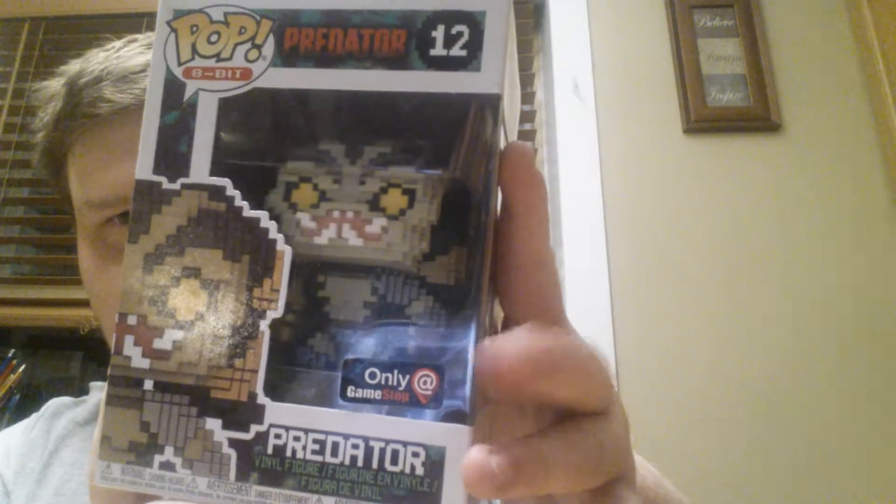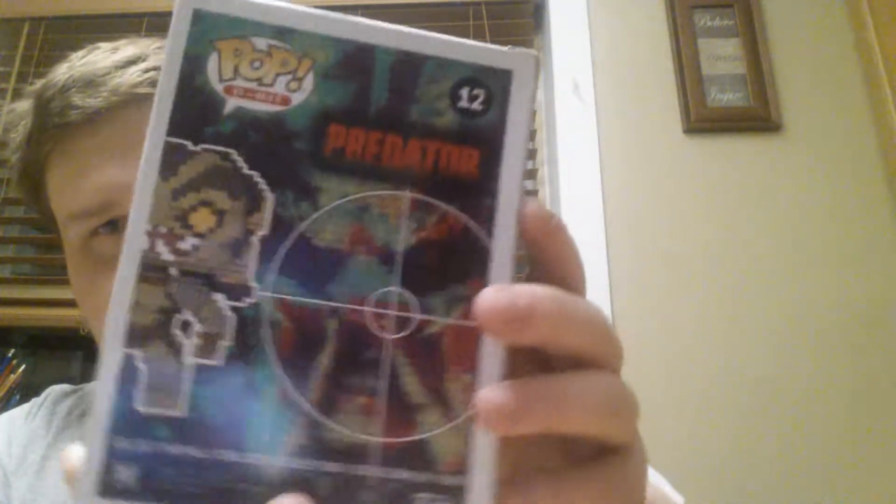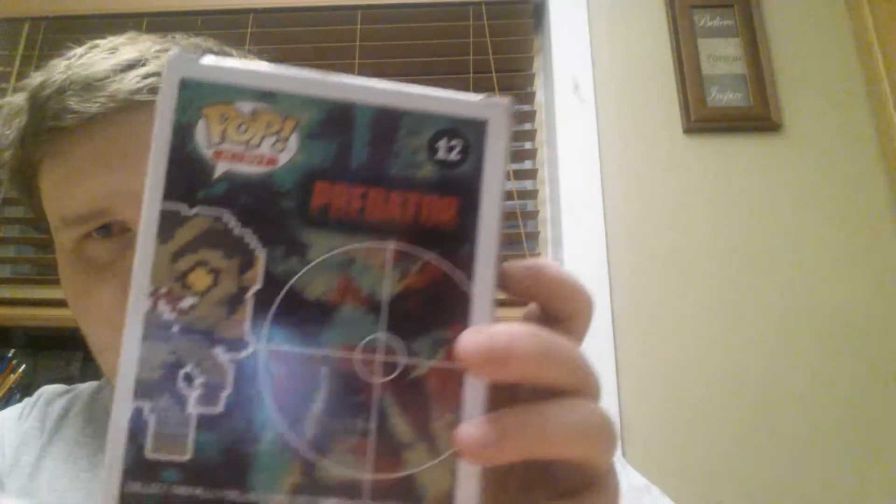So this is what the box looks like. That's 8-bit Predator, and it's only available at GameStop, which is the American version of EB Games. On the back is a thermal version of Predator's face, all in 8-bit, which is pretty nice.